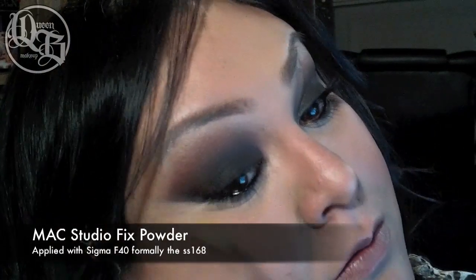I'm now finishing up my look with a bit of concealer. Make sure to always set your concealer and go in with a bit of powder.